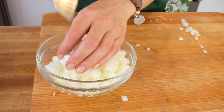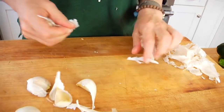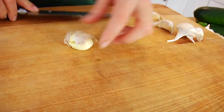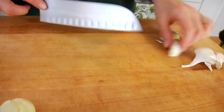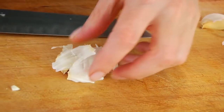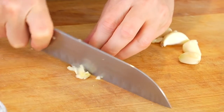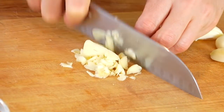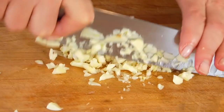For the garlic, pull off the papery outer skin, lay your knife over the top and give it a good whack — that will bust the outer skin open and makes it really easy to peel. Then lay your garlic down and chop it up, moving your knife in different directions to get it nice and fine. I usually do about four to five cloves of garlic for this recipe, but you can scale that up or down depending on your personal preference.